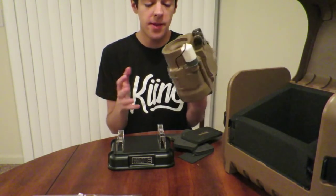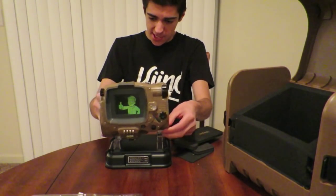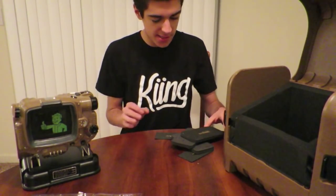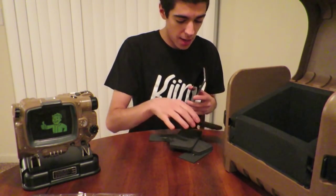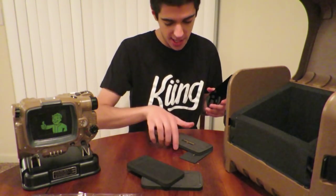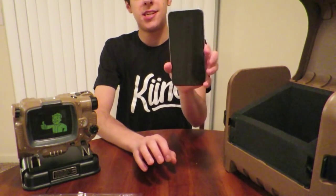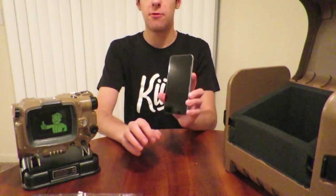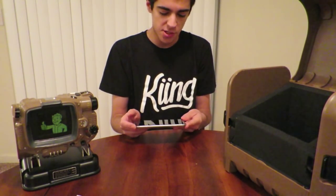I just spent about 20 minutes trying to figure out the phone feature for the Pip-Boy, and I came across the realization that the Pip-Boy does not work with the iPhone 6 Plus. It works with the iPhone 5, 5s, the regular iPhone 6, Galaxy S3, Galaxy S4, and Galaxy S5. So don't try to use your 6 Plus — it just doesn't fit, it's way too big. Kind of unfortunate, and I wasted a lot of time taking off a really hard case.